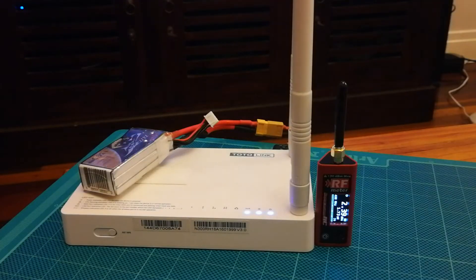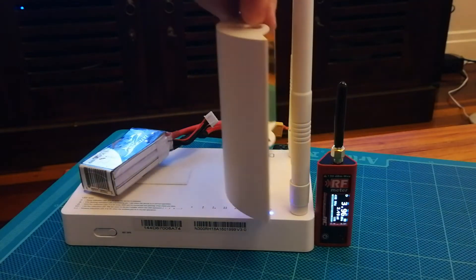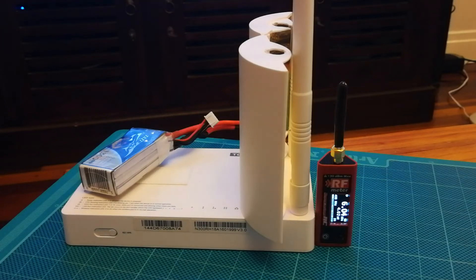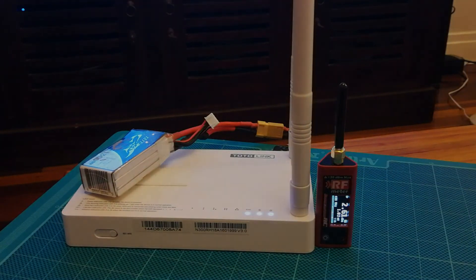Now just here I'll show you — I've got the Phantom size ones, parabolics, and again the result is instantaneous. They definitely work, so yeah, if you want to improve, get these.